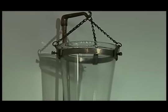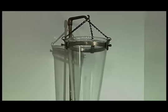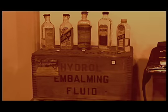Another method introduced in 1863 relied on simple gravity. A bowl suspended high above the body contained the fluid, and the force of gravity created enough pressure to inject the fluid.